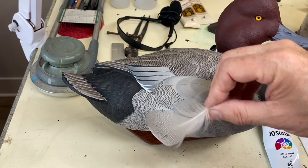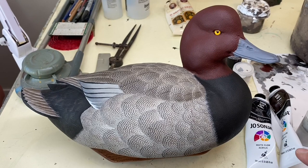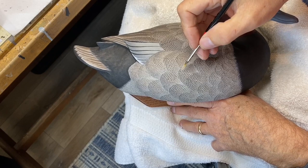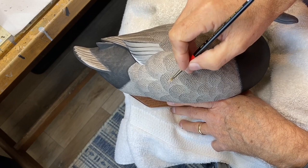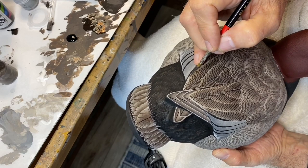Just a quick color check with a feather from a taxidermy sample — looks like we're in the ballpark. Here's a completed shot of the first pass vermiculation on the side pocket. I took a little of the light gray body base, added a touch of white gesso to it, and put some feather quill highlights on, just to get that in before we add splits later.